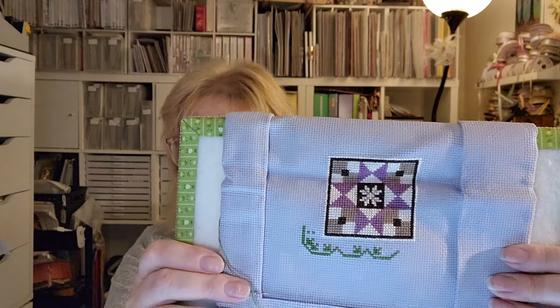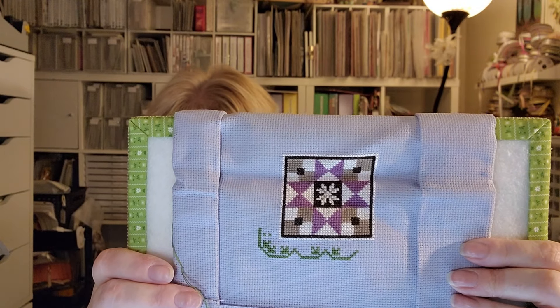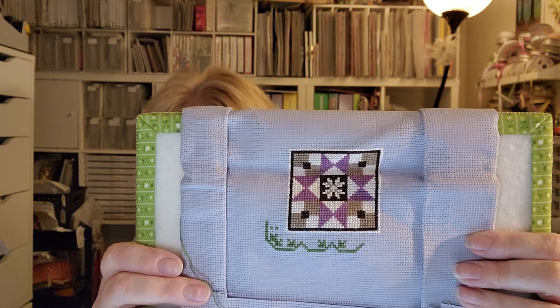This is pretty close to being done. It's on 16 or 18 count — I think it's called Peaceful Peaceful Purple, an evenweave cloth I got from 123 Stitch. I changed the colors so it's got purples instead of the traditional colors. I do like a lot of those patterns, so I will stitch them separately instead of all together like I had originally planned.